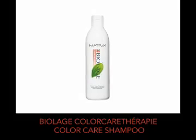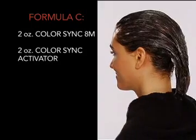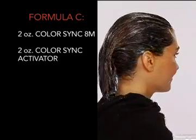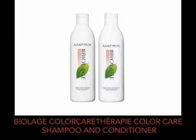Rinse, cleanse with Biolage Colour Care Therapy Colour Care Shampoo, and dry to 80%. Now we'll glaze the entire head with Formula C. Once processed, rinse, cleanse, and treat the hair with Biolage Colour Care Therapy Colour Care Shampoo and Conditioner.